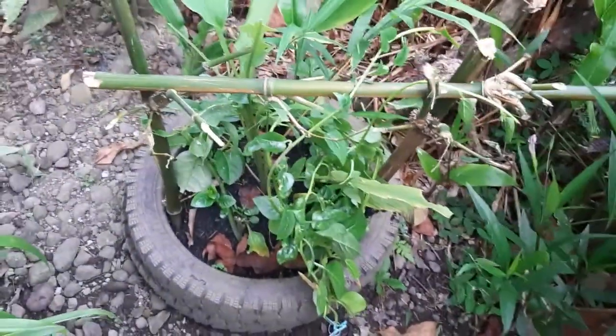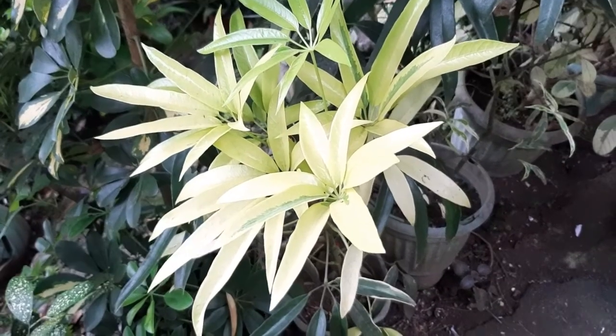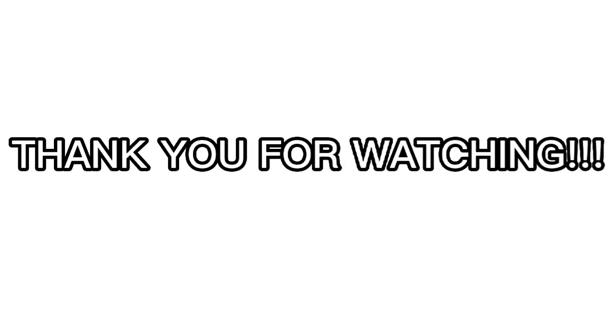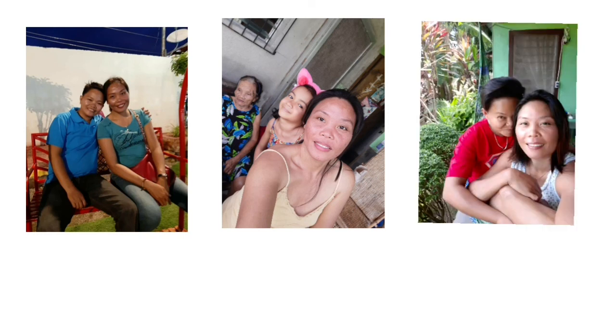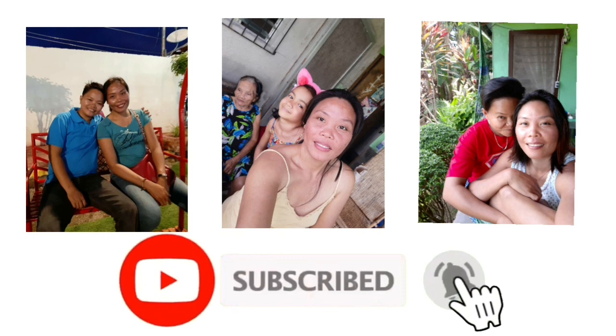This is the Florence. Maraming salamat, guys, sa inyong panunood. At bago kayo umalis, huwag kalimutang mag-like and subscribe. Just click the subscribe button, pati na din ang bell button, para updated kayo sa aming mga new video. Thank you. God bless everyone.